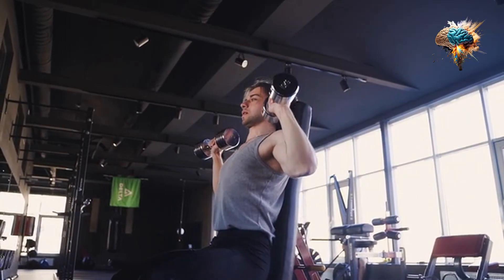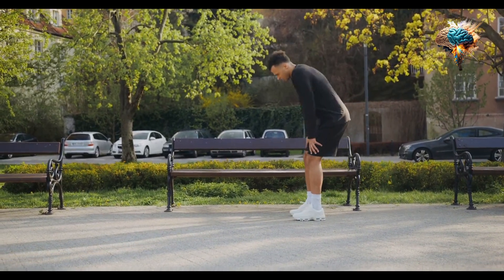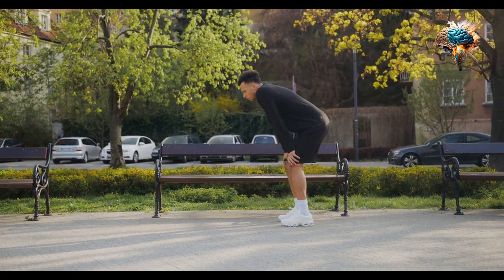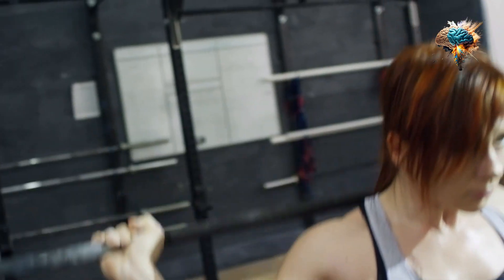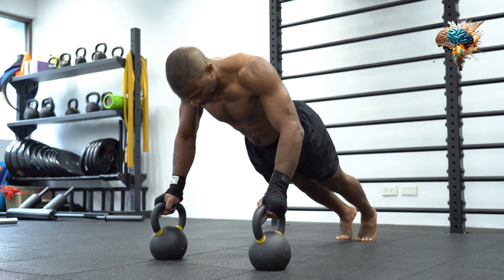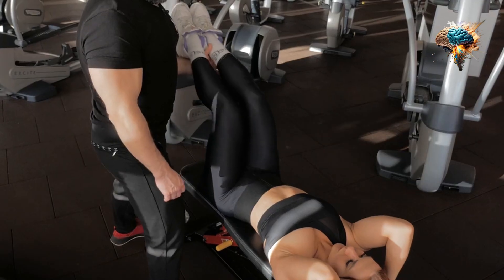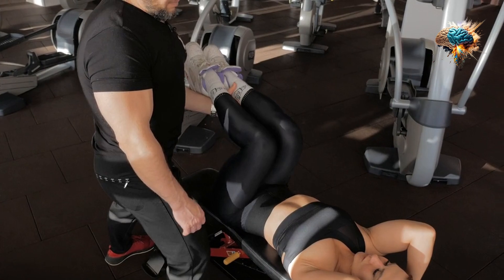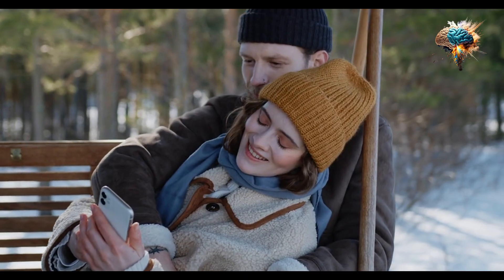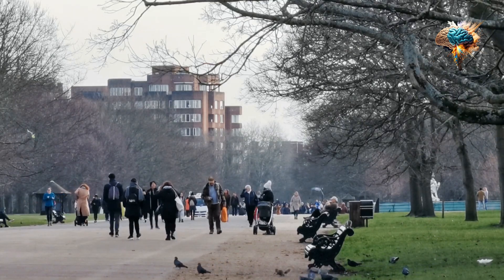Speaking of weight, it's important to gradually increase the load as you become more comfortable with the bench press. Start with a weight that challenges you but still allows you to maintain proper form. As you get stronger, gradually increase the weight in small increments. This progressive overload will help stimulate muscle growth and ensure that you continue to see progress in your chest workout.